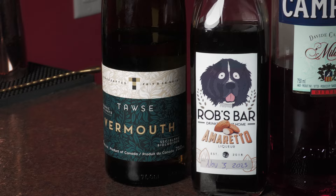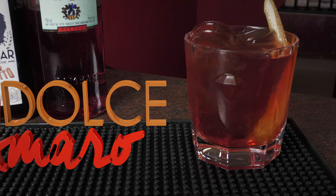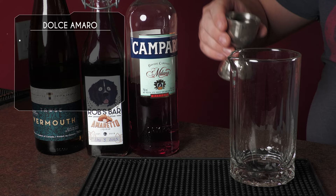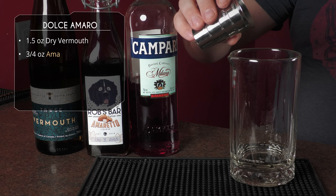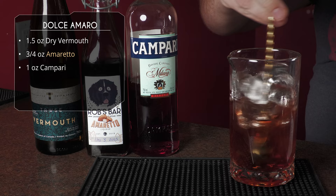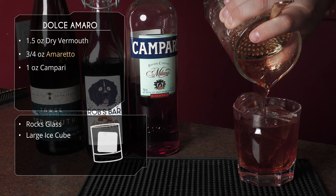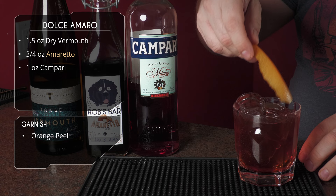For this next one we've got some dry vermouth, homemade amaretto, and Campari. This is the Dulce Amaro, and there's no spirit in this one so it's a low ABV cocktail. We're gonna start with an ounce and a half of dry vermouth, three quarter ounce of our homemade amaretto, and finish it off with a full ounce of Campari. Get some ice in the mixing tin and give that a really good stir until everything is chilled and diluted. We're gonna serve this one in a rocks glass over fresh ice — if you have a big rock of ice, use that. Garnish with an orange peel. The Dulce Amaro.